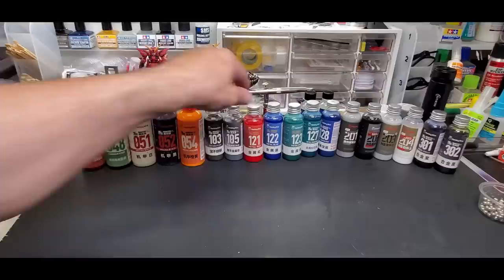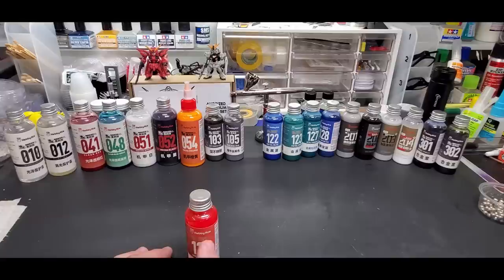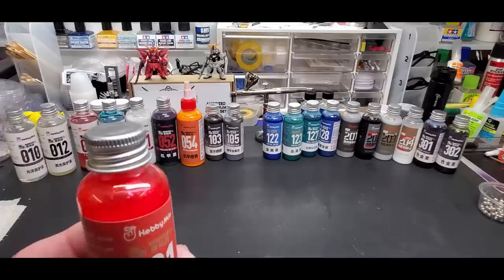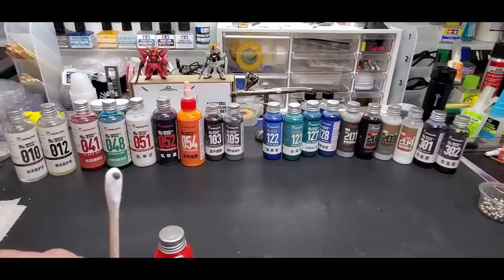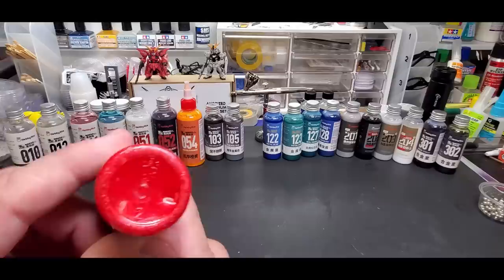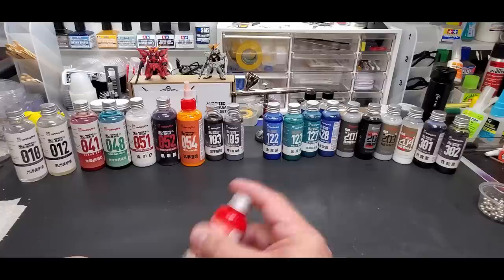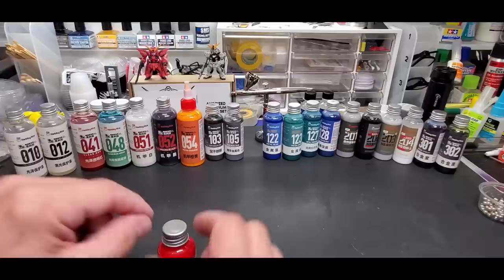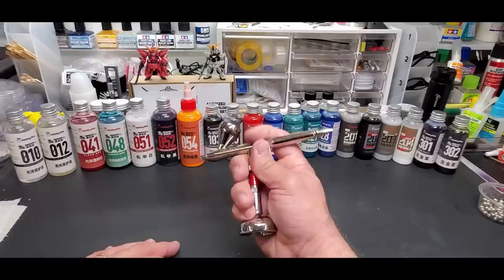I have to warn you - I had trouble with some of the heavier metallics spitting through the airbrush no matter what I did. I had to strain them. You can see the paint chip that was stuck inside the airbrush cup and the speckles in the bottom. I recommend using paint strainers - they're dirt cheap on Amazon. Strain it into your cup before use, or strain directly into the airbrush.